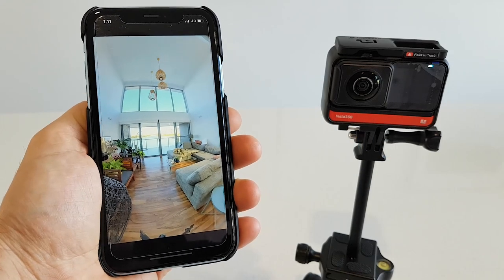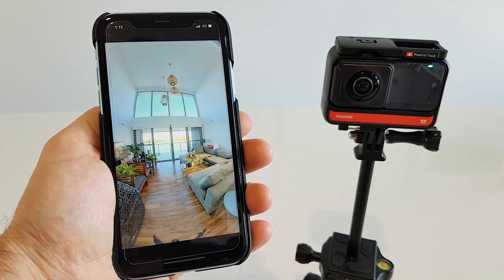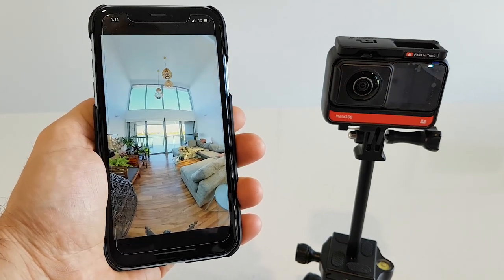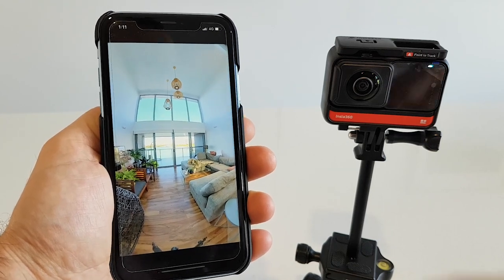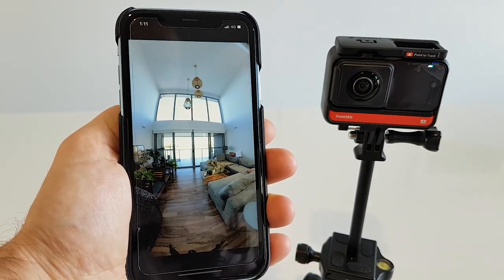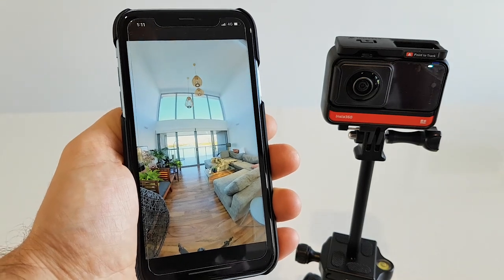Hey guys, this is Tom from Virtual Tours Creator. In this tutorial, I'm gonna finally show you how to shoot HDR photography with the Insta360 ONE R. What you can see on the screen is the HDR preview — you can see the blue sky. Now have a look at a normal photo, so that's how it looks like when there is no HDR. You just shot a normal JPEG, and that's when you do HDR. Let's get on to it.